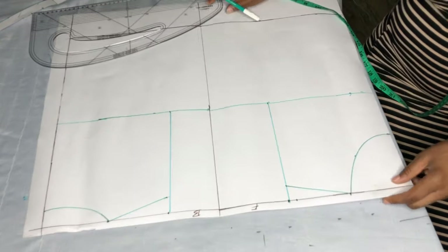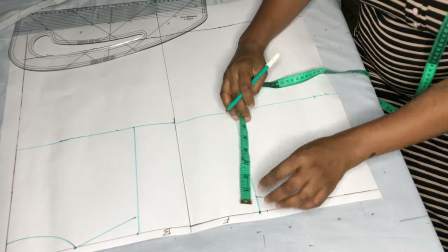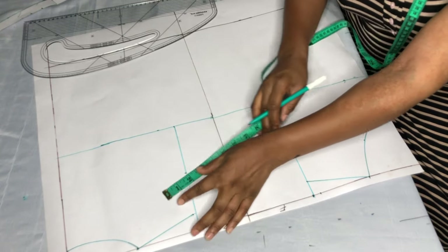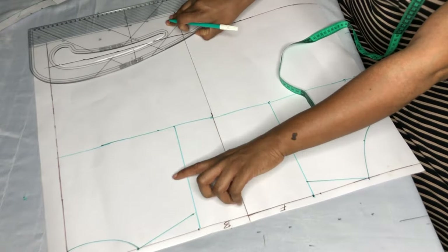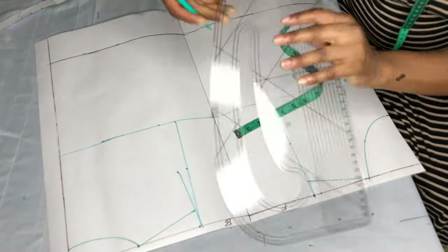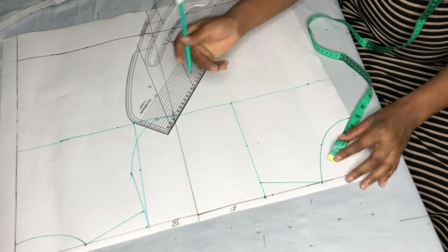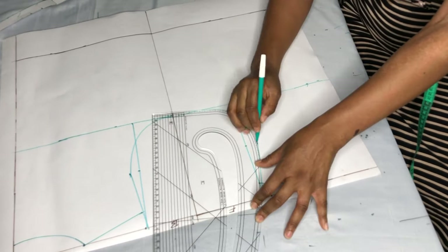Now I'll be getting my armhole. I get the midpoint of this line, doing the same for the back, then I'll come in by half an inch for the back and take a straight line to that point, then shape my armhole. For the front, I'll come in by 0.75 inches, take a straight line to that point, and connect my armhole.